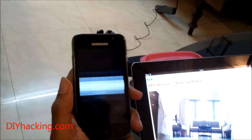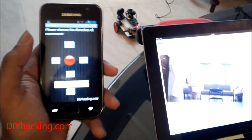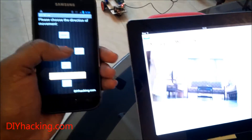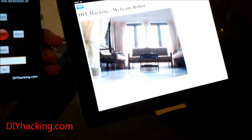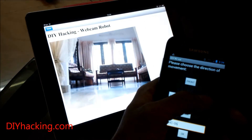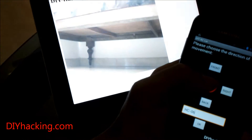You have the robot here, so I'll just show you the movement of the robot and the corresponding feed. When I press front, the robot moves forward — you can see the feed changing. When I press right, the robot turns right, and you can see the feed changes correspondingly.